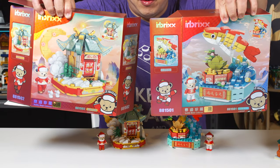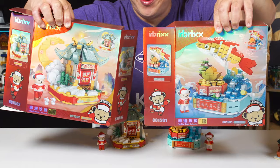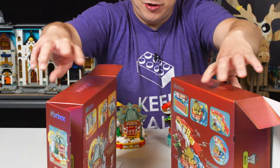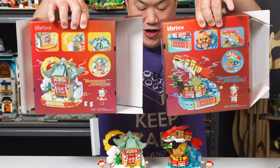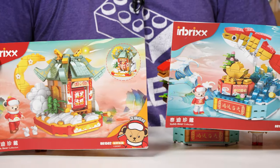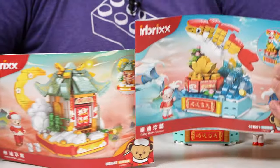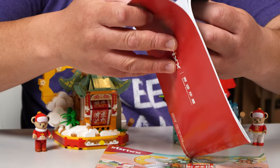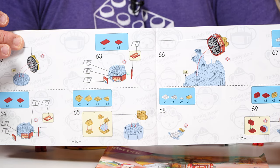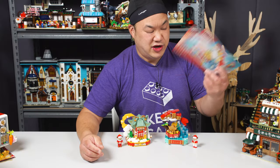They do not specify how many pieces are in these sets. Here are the boxes — they're really nice, they have that laws-type feel to it. These are not mini bricks, these are standard Lego size bricks. The booklets are very small and thin. What I didn't like about it: they put the logo of the bear behind the instructions, and sometimes they get really clustered looking. Unfortunately, both of these sets have stickers, but they also have some prints. Easy to read otherwise.